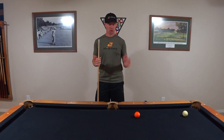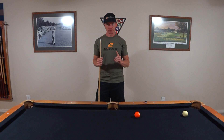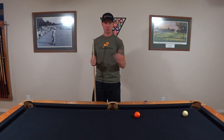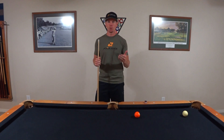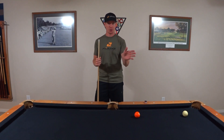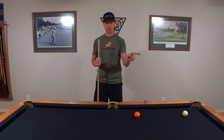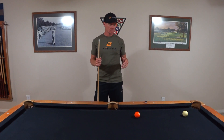Tip number four: learn to control the cue ball — specifically, what it does after it hits the object ball. There are essentially three things you need it to do: stop, follow, or back up. If you can do those three things and predict where the cue ball is going to go, it's going to allow you to start thinking about your next shot. You'll say, 'I'm going to hit this shot, and if I can make the cue ball go here, I'll have this shot next.' It lets you string together runs of balls and beat people at pool.